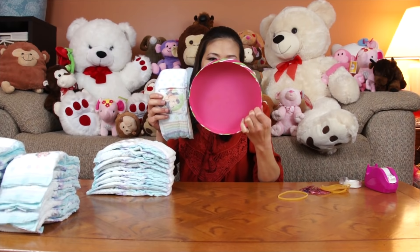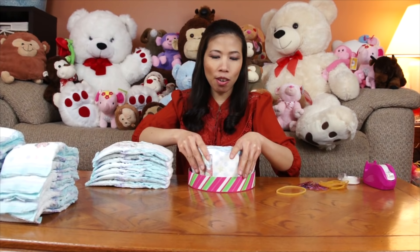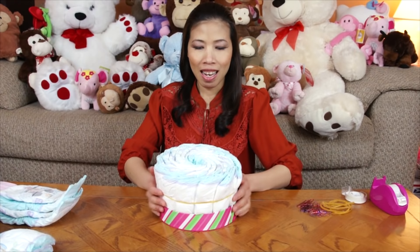Now we're gonna do the body part first. I'm gonna use 12 diapers to make a round. I use this because I held a sole — just tuck it in like we normally do. Use 12 diapers and wrap it with the rubber band. Here I got the 12 diapers in a round like this.